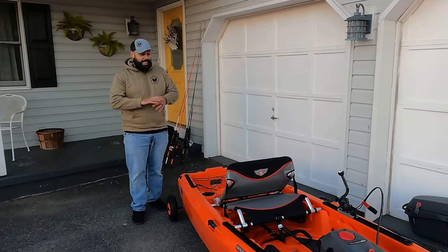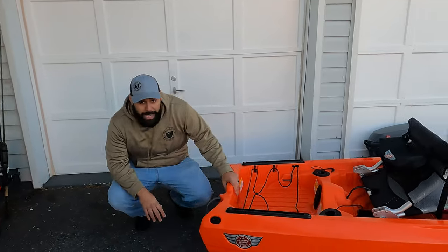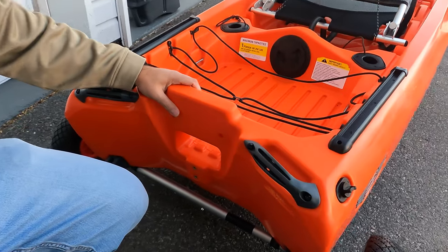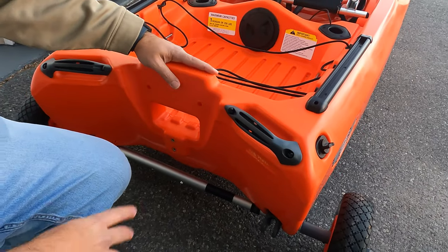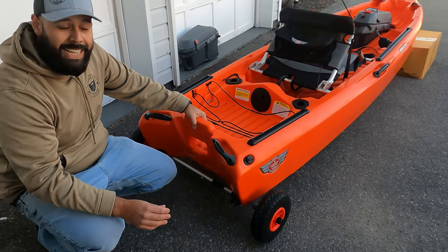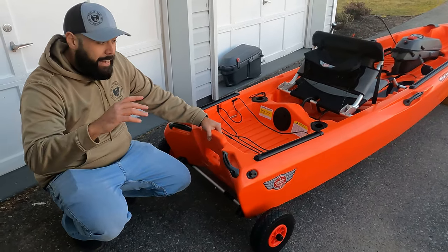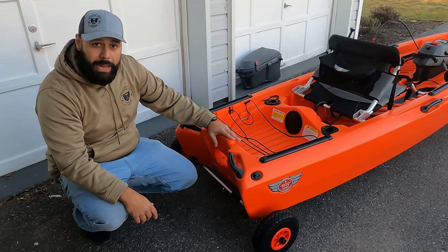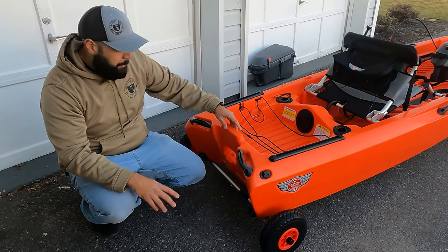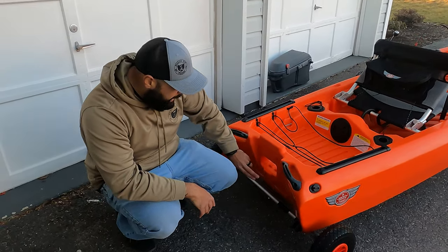One of the most unique features of this kayak is that it can take a gas-powered motor. It comes ready out of the box — all you have to do is add the transom plate and you're ready to go. It's rated for up to two and a half horsepower gas motor, or a three horsepower electric outboard such as a torpedo motor. Very few kayaks have the ability to run a gas motor, and this one comes prepped for it — you just have to buy the transom kit.